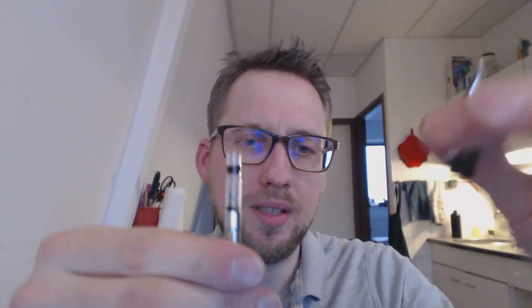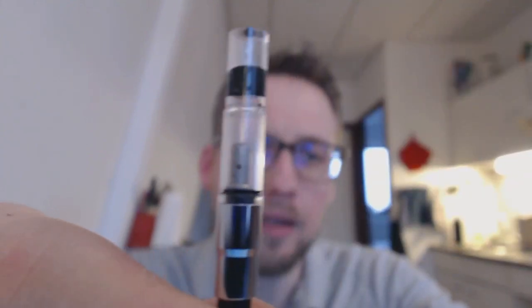You can unscrew the barrel, and the feed looks pretty fancy — I'm pretty sure it's a plastic feed. I'm still deciding whether I should convert this to an eyedropper, because the converters that Pilot supplies really don't hold a lot of ink. Especially if you're flexing, that takes quite some ink and it's going to run out very quickly.